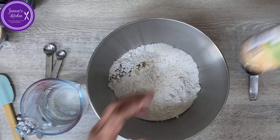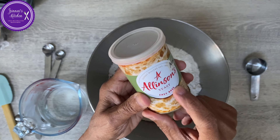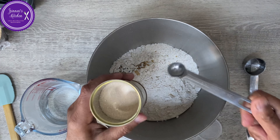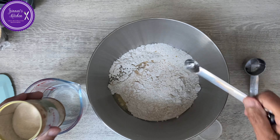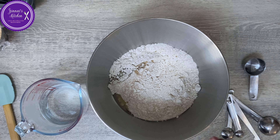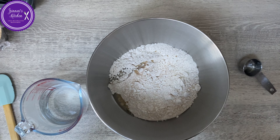Here are all my ingredients. I have 500 grams of strong bread flour, but you can do it with all-purpose flour as well — it's not a problem. I also have 30 ml of cooking oil — any cooking oil, 30 ml.